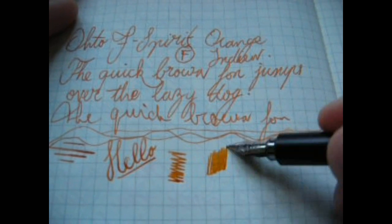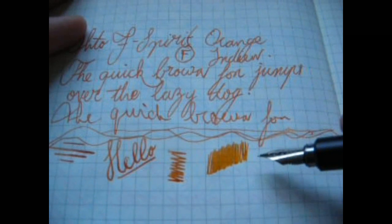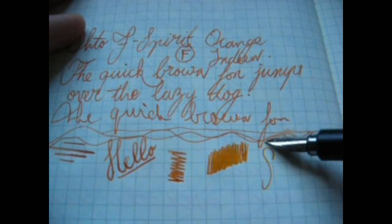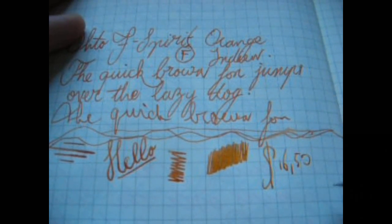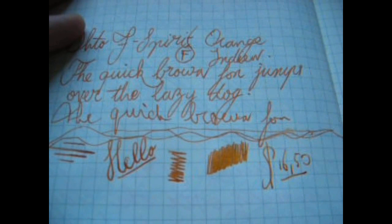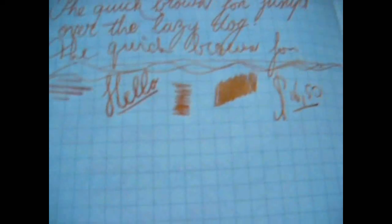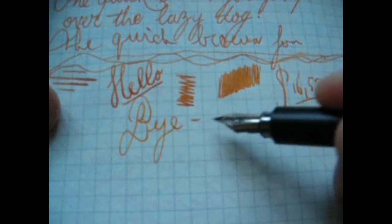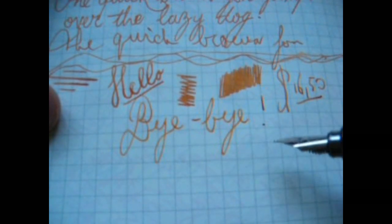You can see that here too — it lays down a very nice and even amount of ink. Great pen. A very, very cool pen for the amount of money I paid. So that's it. I hope this was useful. I thank you for watching, and bye-bye.